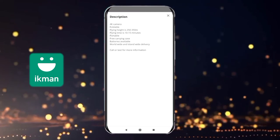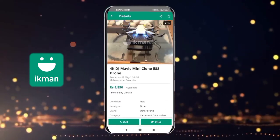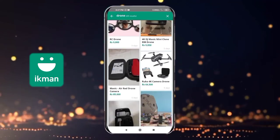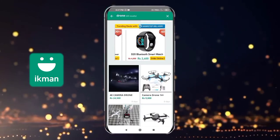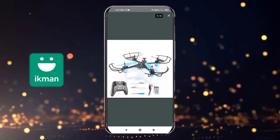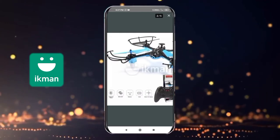Portable, free carrying case, battery is available. This is a drone. This is a clone of DJI Mavic Mini. This is a drone. This is a carbon fiber sticker. This is a sticker design.